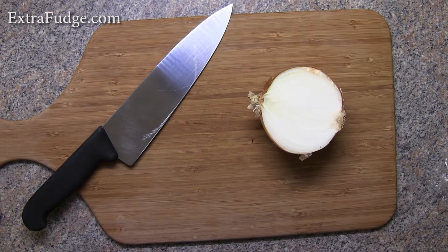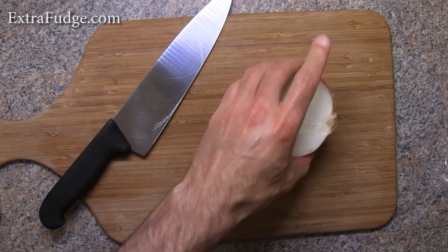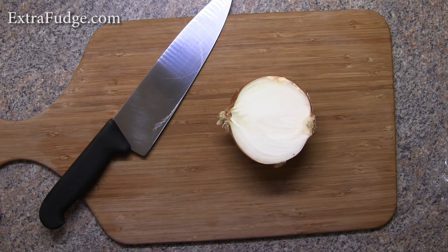I found out that if you chew gum — I use at least three pieces — if you chew gum, start chewing it two minutes before you start cutting up the onion. It works for me at least. My eyes do not tear.